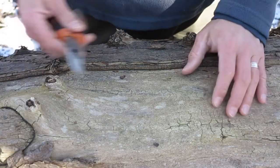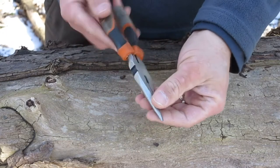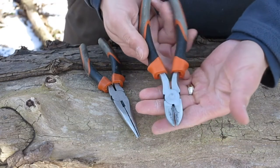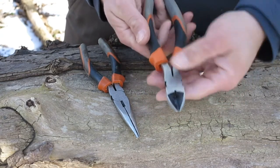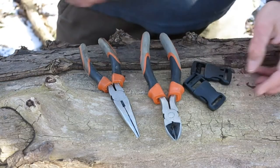All we're going to need to do this mod today is a set of needle nose pliers — they can be large or small, your Leatherman or Gerber multi-tool will probably work just fine. A pair of side cutters, also known as wire cutters — they can be large or small — and we're going to need two quick release buckles.